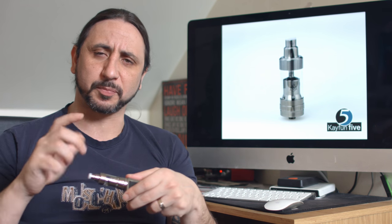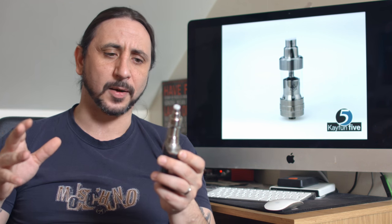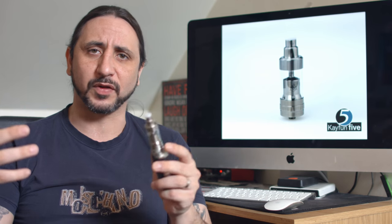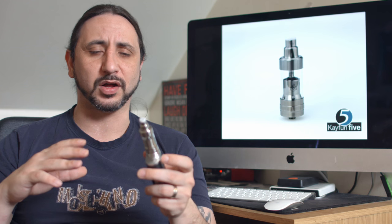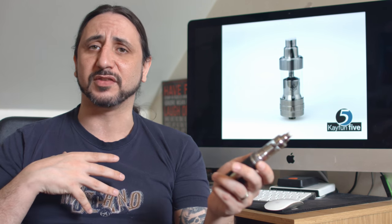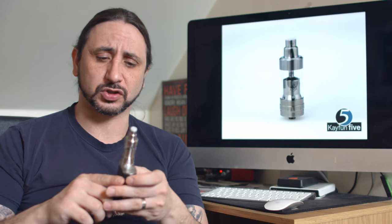Just close it off completely tight, then a couple of turns anticlockwise and it will open up, allowing more juice into the deck. However, it is top fill — and you will have to shut off that juice control before filling it, otherwise it will flood and leak out from those airflow holes. I've discovered that a couple of times — I've forgotten to shut off the juice control, taken off the top cap, filled it, and it has leaked on me. So remember to shut off that juice control.